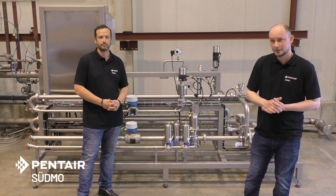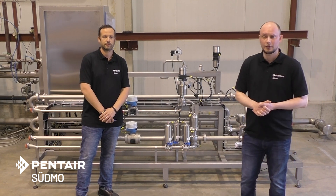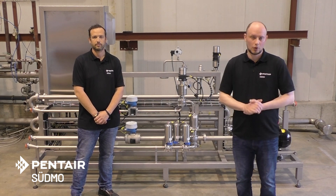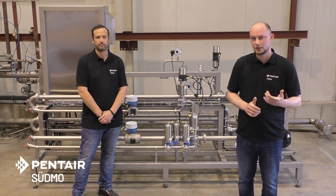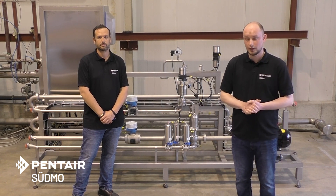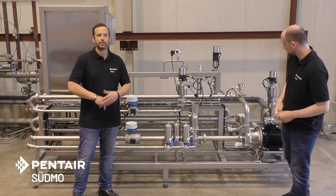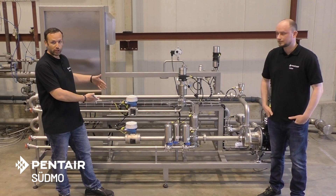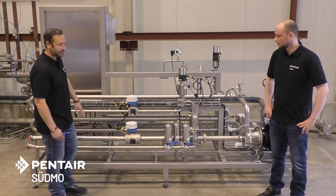In the last Tech Talk we were talking about high gravity growing and the units we can provide for that — for example, the water deaeration system, all the CCR and CVR units for blending in water and dosing CO2 into the beer. In this Tech Talk we want to go a little bit deeper into a CVR, which is located behind us.